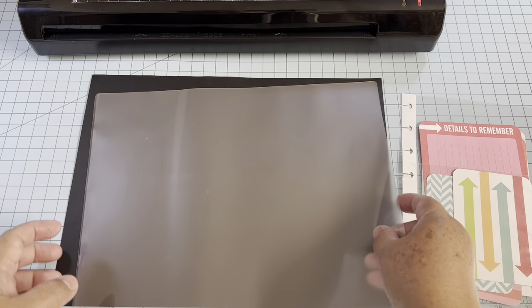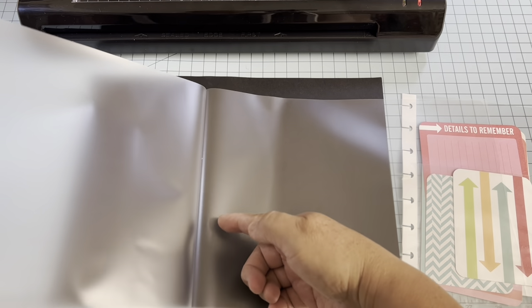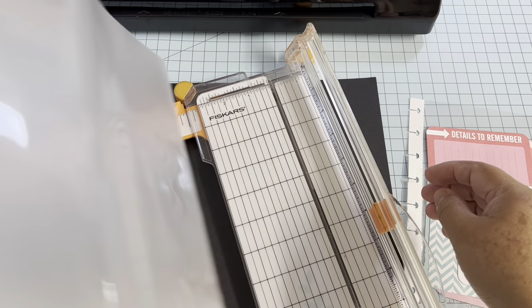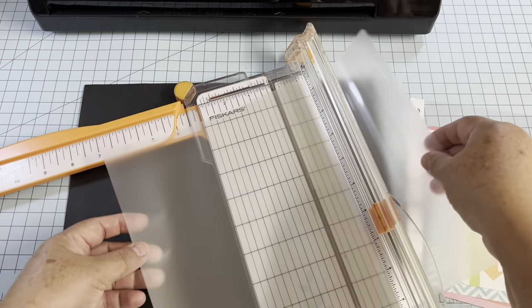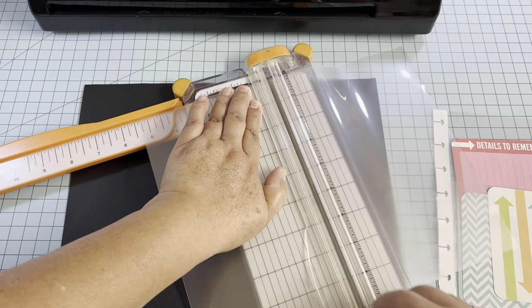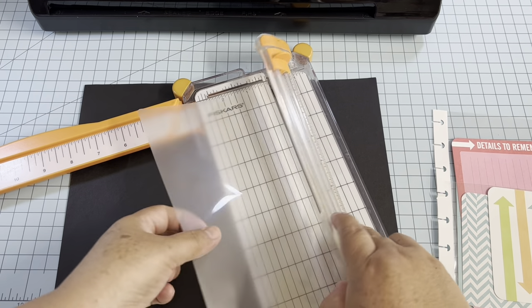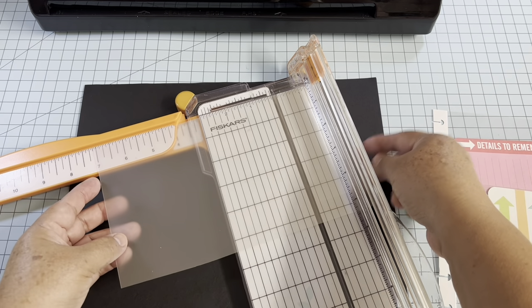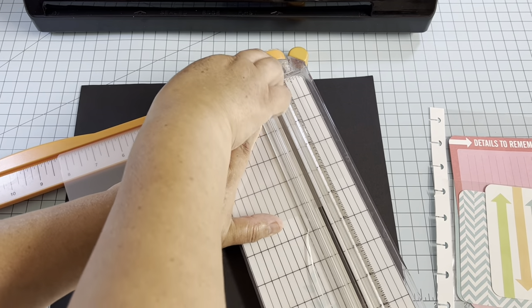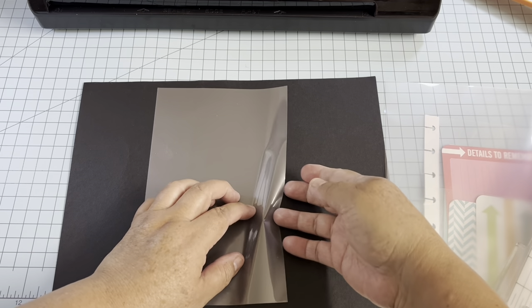For this pocket we're going to make it differently. Instead of cutting on the folding side, we're going to cut on this edge — the size of the page — so the folding side ends up right here and the other side is open. We're going to cut at five and a quarter, so five by eight and one-quarter.